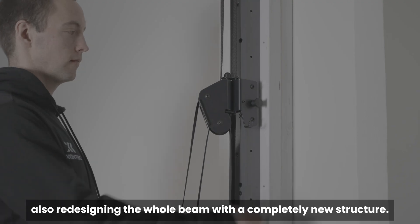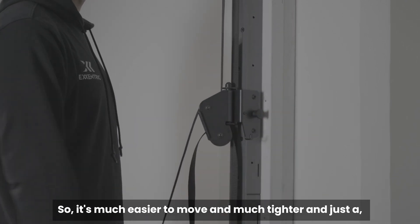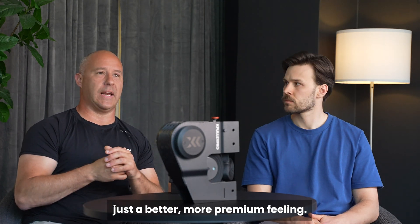We also redesigned the whole beam with a completely new structure, so it's much easier to move and much tighter — just a better, more premium feeling.